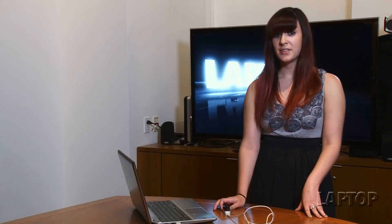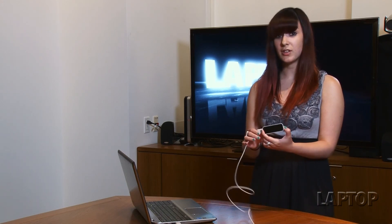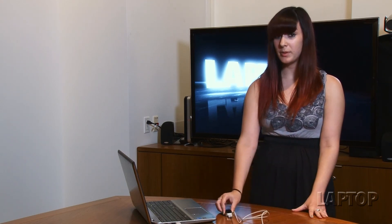So once again, this is a look at the Leap Motion controller. It hits stores on July 22nd and will also be available in Best Buy as well as on Leap Motion's website.